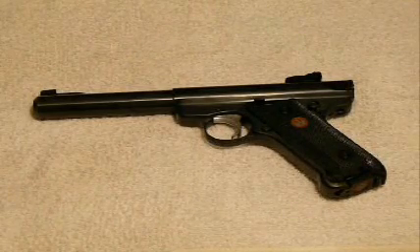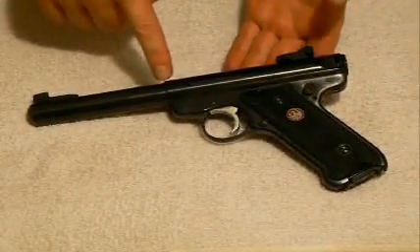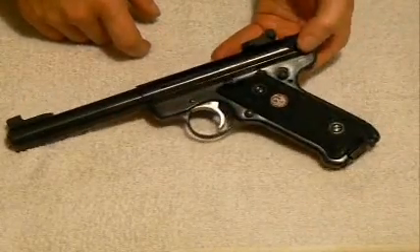This is a Ruger Mark III .22 caliber target shooting pistol. It has a 5.5-inch bull barrel, as you can see by the size of the barrel itself, which aids, in my opinion, for stabilization of target shooting.